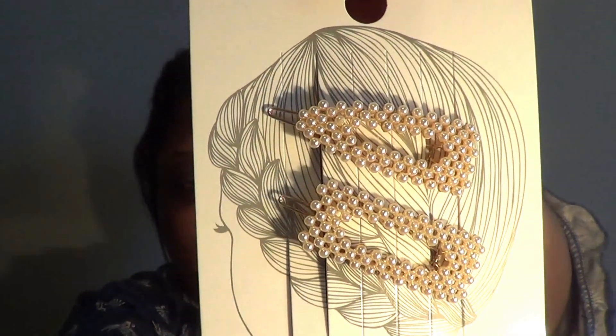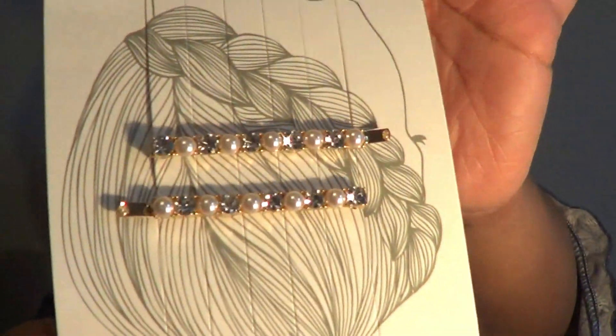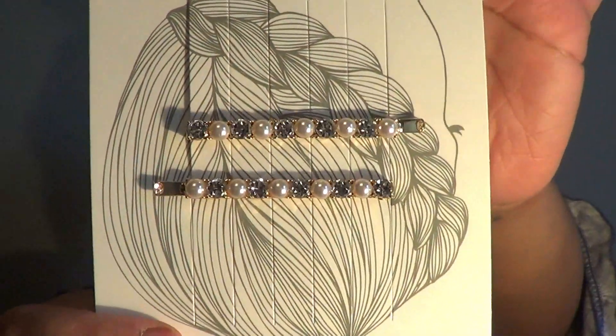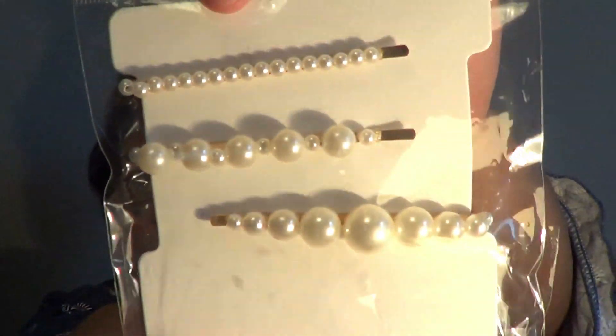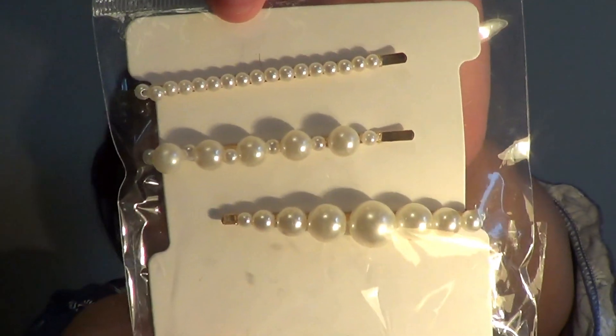We have these pearl ones which are just so pretty and beautiful. If you have somebody that's about to be in a wedding, a bride, going to prom or homecoming, or some type of social event, this is a great look for you. I also got these with the pearl rhinestone details, just so cute. Then I got these pearl ones — as you can see we're going with a pearl theme today for this hairstyle.